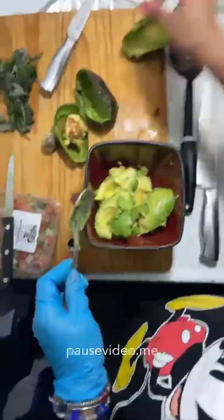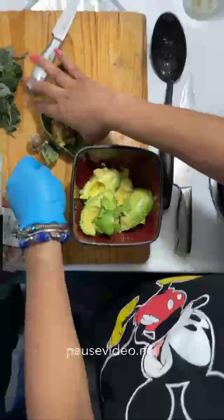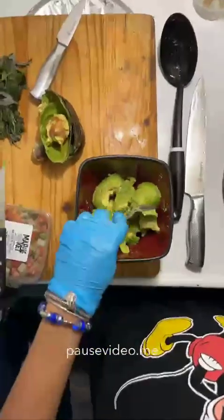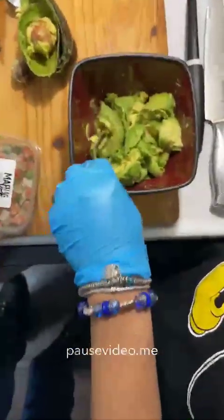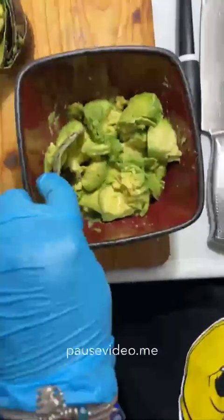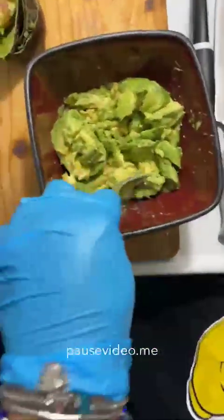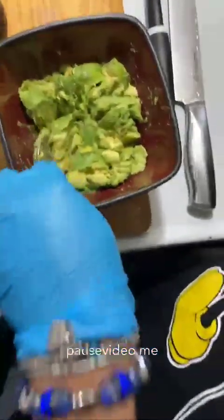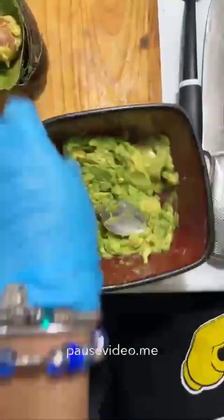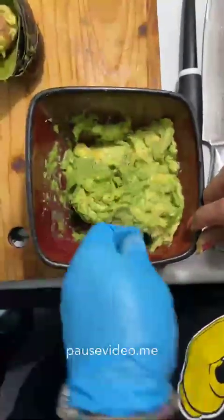We've got all of our avocados, all the flesh out and the seeds removed. Now we're going to give it a little chop. How chunky you make it depends on your preference — I don't like my guacamole really smooth; I like it a little chunky. If you want it really smooth, just use a fork and smash it down until you get a smooth texture.